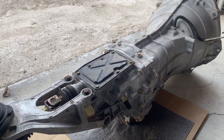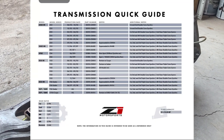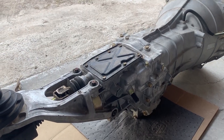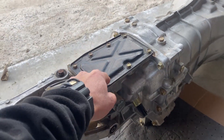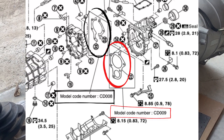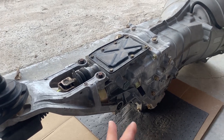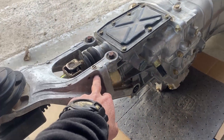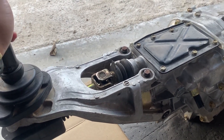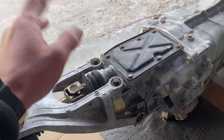Z1 Motorsports has a transmission guide you can go off of, and it'll tell you if it's a CD09 or not. You can also remove the cover or the tail end and the bearing retainer plate — the CD08 is a two-piece and the CD09 is a one-piece. There are also videos showing that if it has a bushing on the shifter housing, it's a CD09, while the CD08 or older ones are solid.